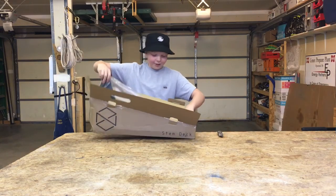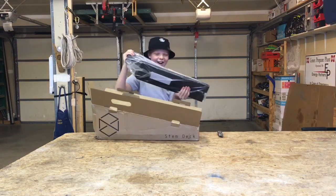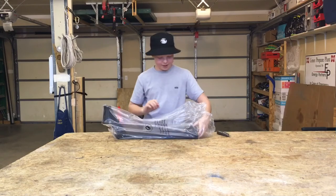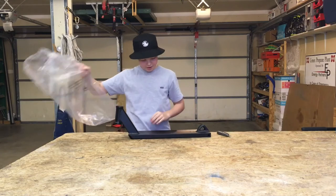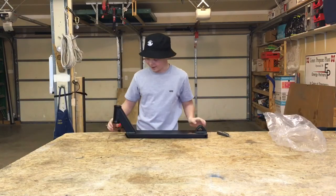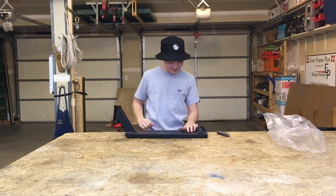Here we go. Oh, this is crazy! Look at this. It is in a bit of wrapping, but this looks nuts. Oh wow. It is a lot wider than my last scooter deck. This thing looks so sick. I love this thing.